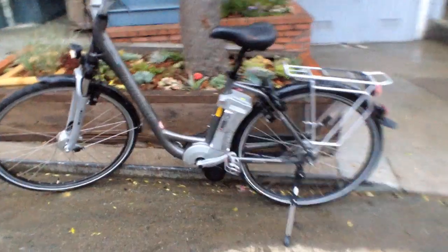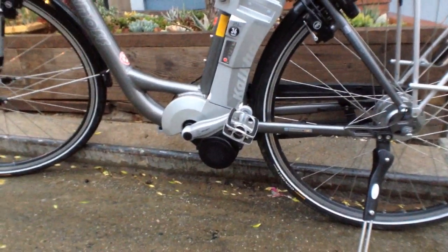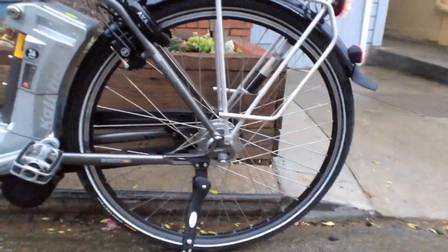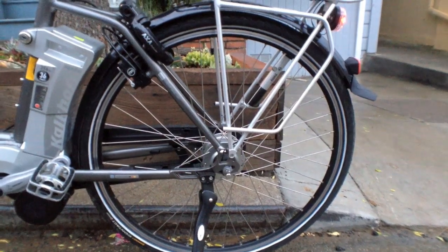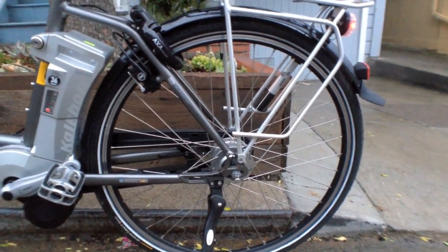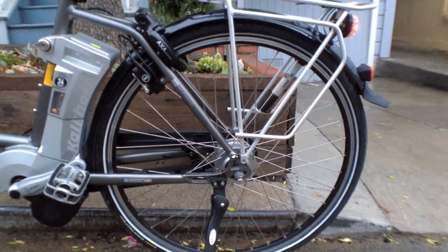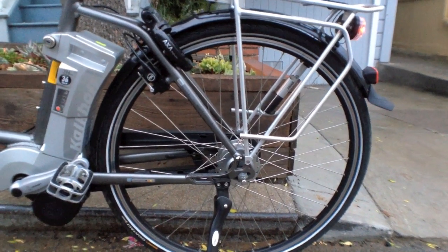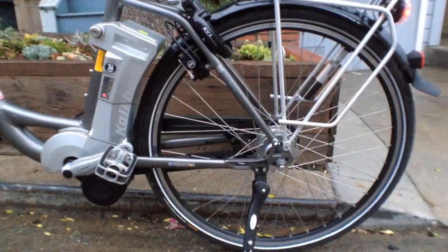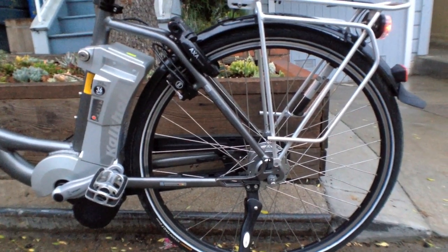There's a 250 watt geared mid drive system that actually pulls on the chain, so you're leveraging whichever gear you've chosen in the rear. That's a Nexus 8-speed internally geared hub, and the cool thing about it is you can shift at stops, like at a stop sign. It's protected from the elements — it's raining right now — so it's not going to get rusty as easily and it's easier to maintain.